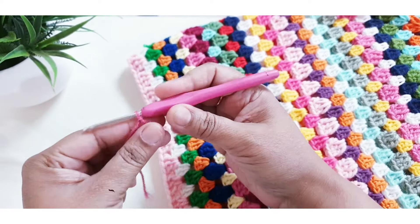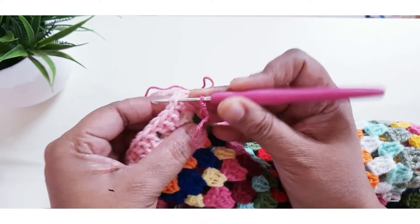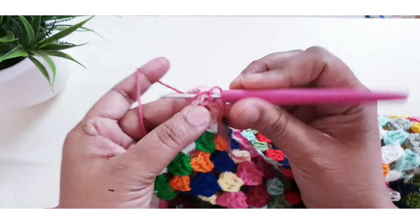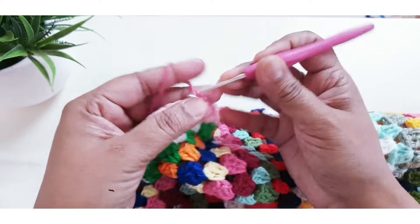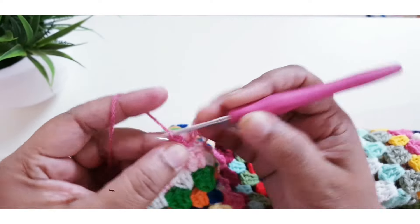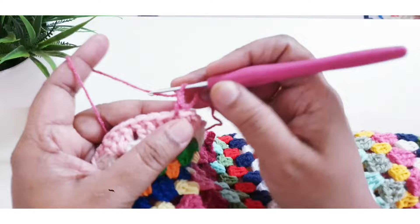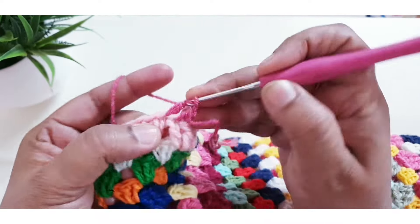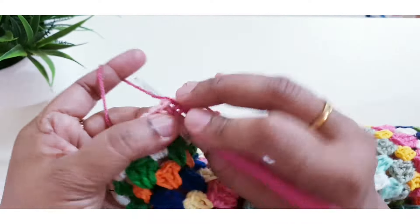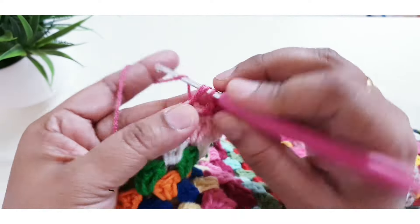Take your favorite color yarns and hooks and make the border. This is my new pattern. I am making three chain, count as a first double crochet, then make one double crochet in each stitch across this round.